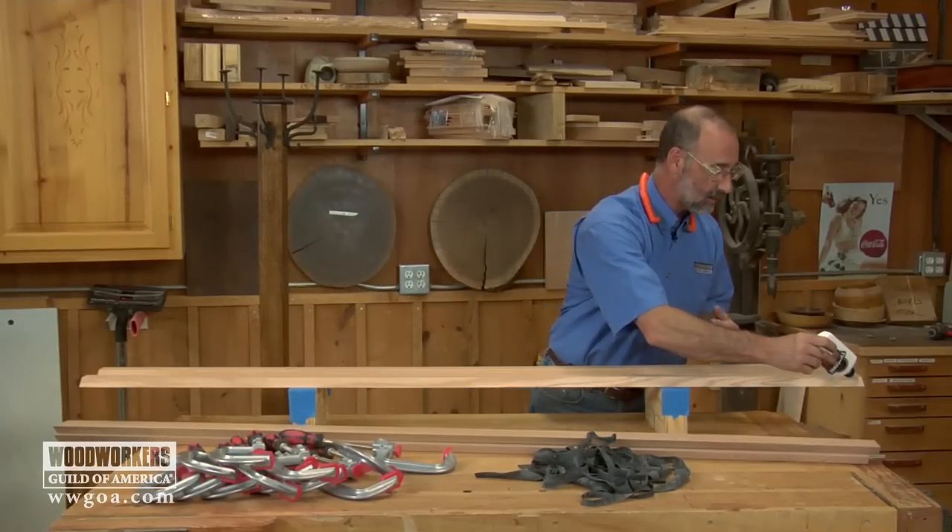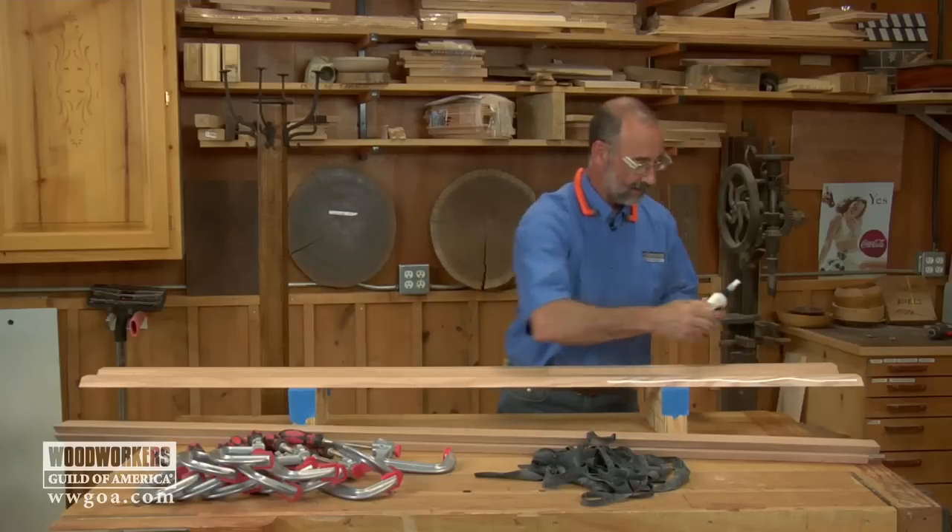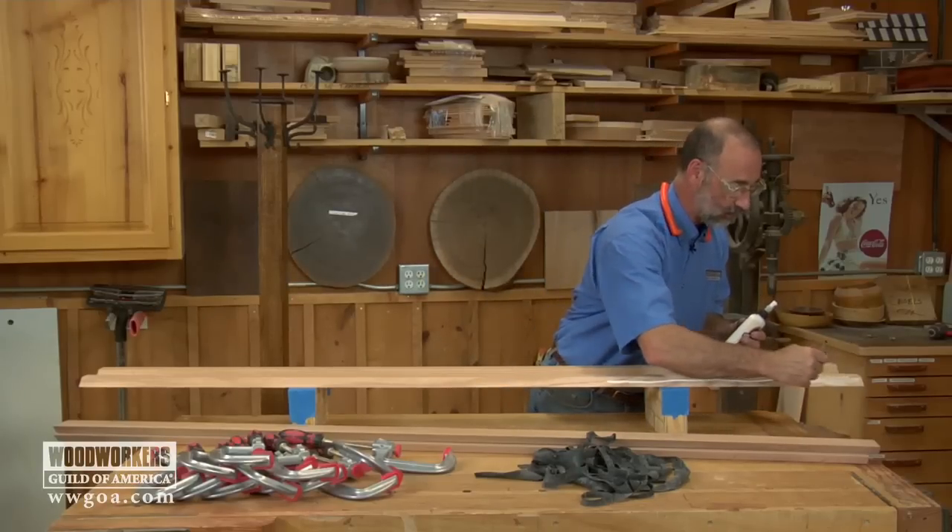From here on out, it's just fairly standard fare — a good film of glue on each of the two miters on two of the pieces.